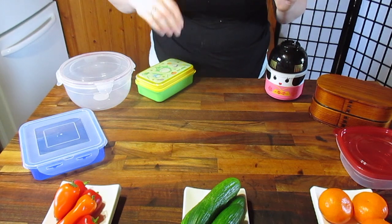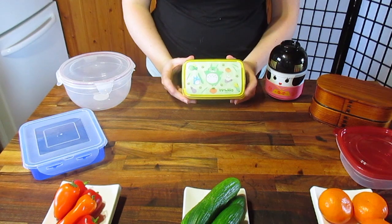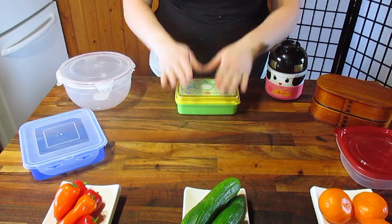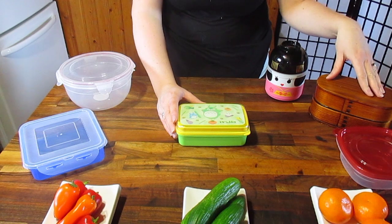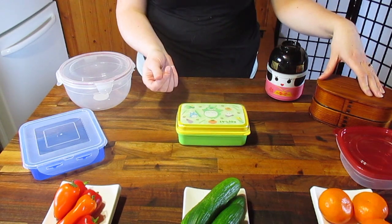We'll start with the fun stuff. These are actual bentos, ordered from Japan. They are ridiculously cute, and if you have the budget for it, I do suggest getting an actual bento. They tend to be made out of much better plastic, or wood in this case, so they don't get slimy.